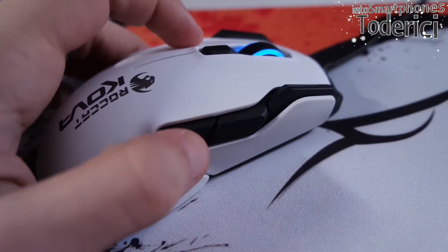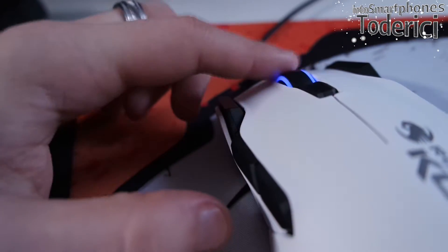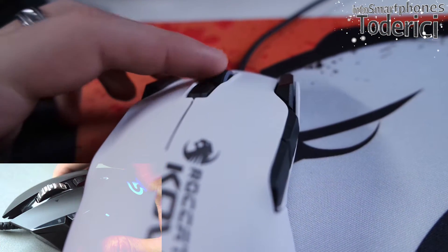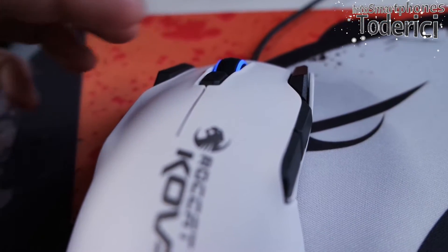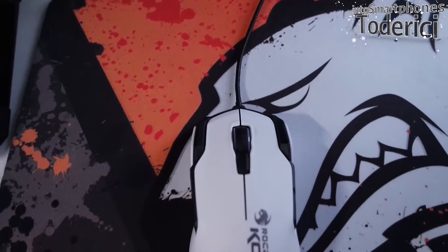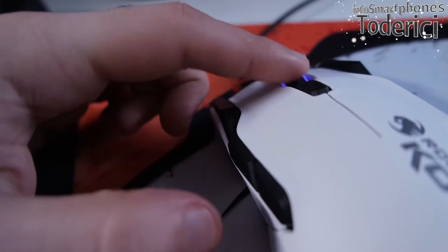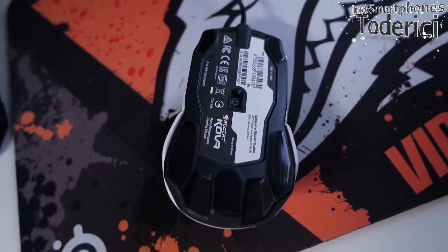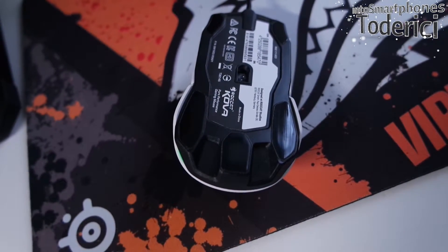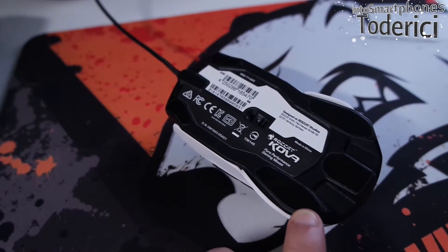Now let's talk about what I don't like, though nothing is a huge deal. First is the wheel. Coming from the Logitech G502, which had a metal wheel that I loved and never failed when scrolling, this one is made from plastic with rubber on it for grip. It looks fine, but I don't like the rubber on it, and it's a bit sensitive when scrolling — until I got used to it, it was sometimes hard to control because the scrolling was too fast. The second thing I don't like is the bottom part, which looks a bit ugly at the end, though I understand it may have been necessary because of the overall design.